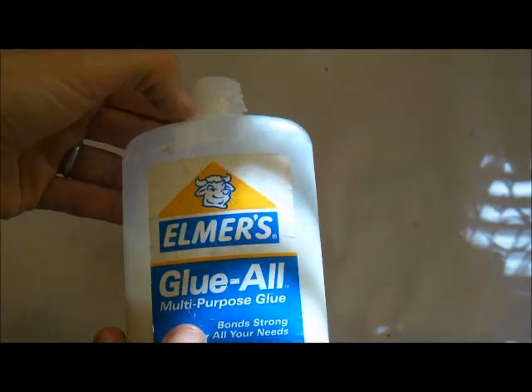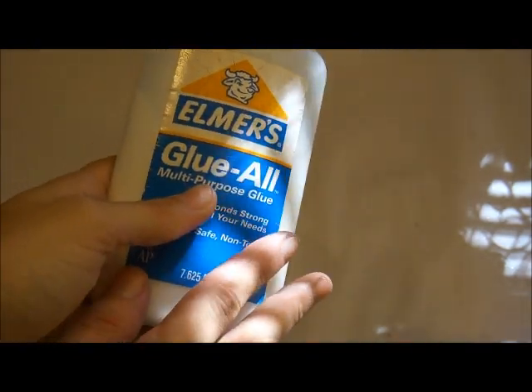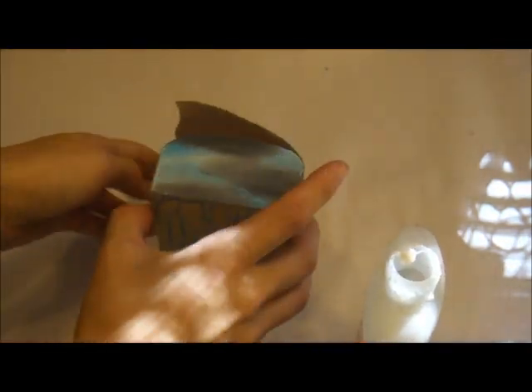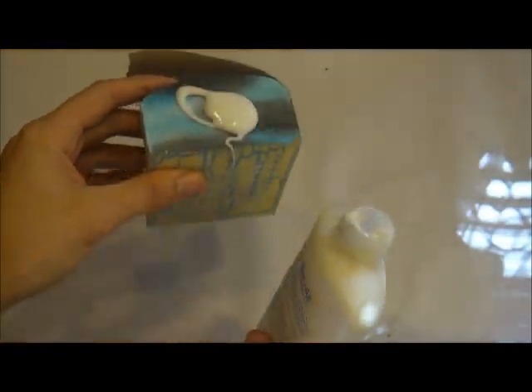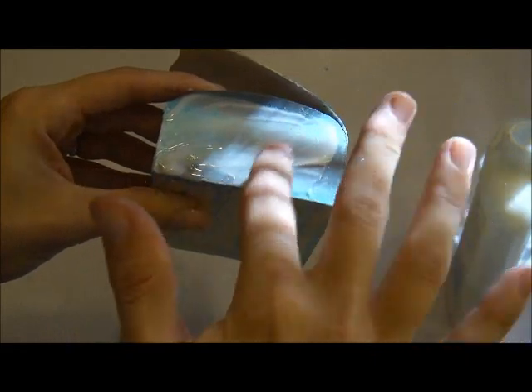Now all we're going to do is take the Elmer's glue. If you have some crackle mediums, you're more than welcome to use them, but I have seriously found that the glue works just as good, if not better. The cracks I achieve are much bigger than any crackle mediums, and not to mention the amount of money you'll save. I just did one color on the bottom to test it out — it's a really good way to save some money. Just put a little bit on there. The key I've found is not to have too much. After you get it blended across the whole thing, you can go in and take off as much as you need to. Spread it around to kind of like a thick glaze of the glue.